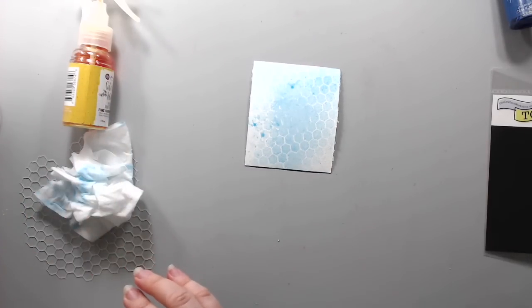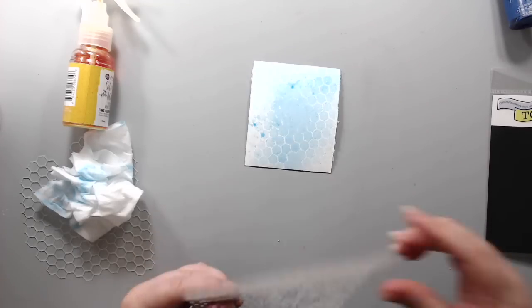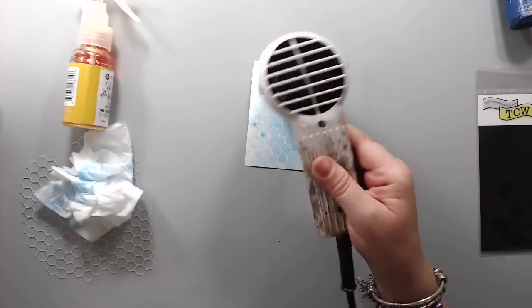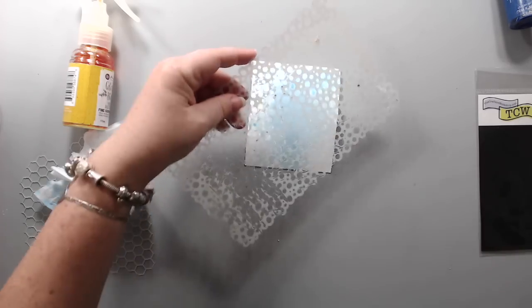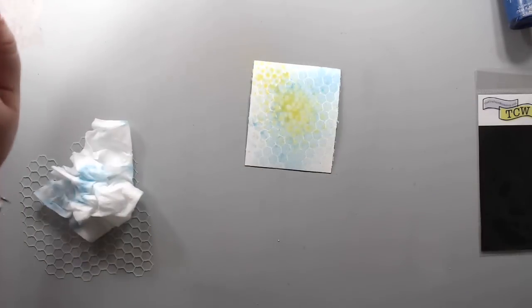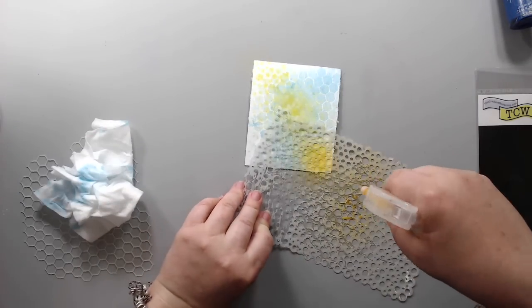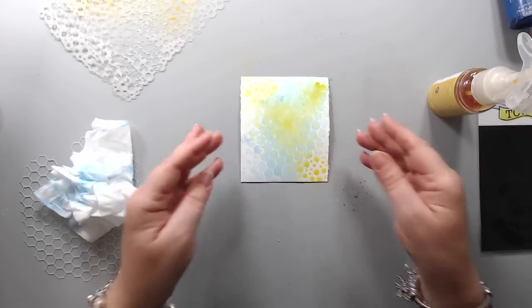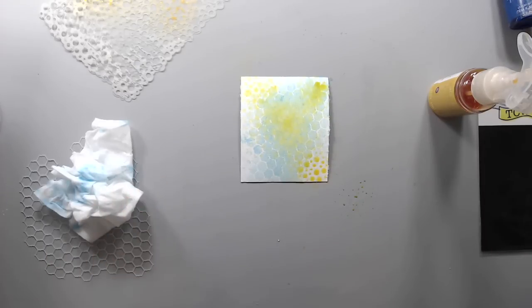Wherever there is less ink it actually creates the pattern, and you can definitely overlap different colors and different stencils. For example you could use a different stencil to create another pattern — I could take this Dylusions one. It's best if you let it dry first, then create another pattern on top with a different color. You can create different patterns using just sprays, and it gives it that distressed look.